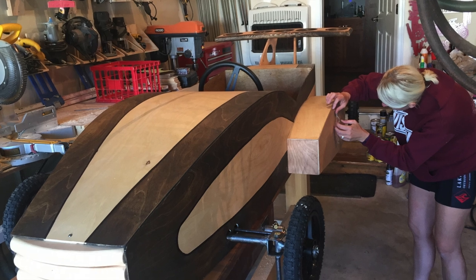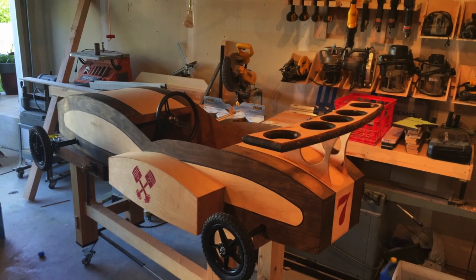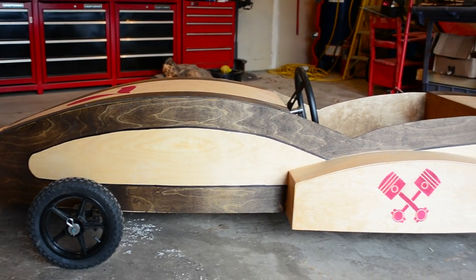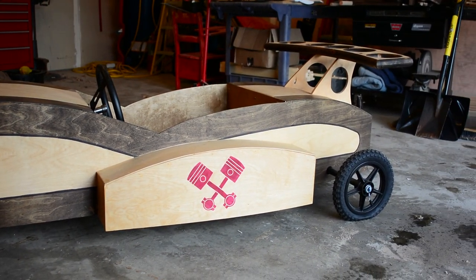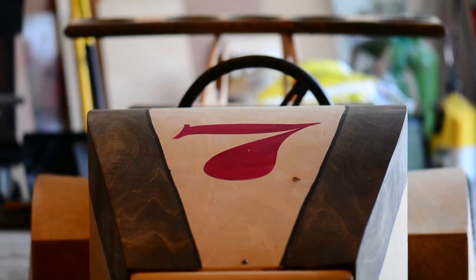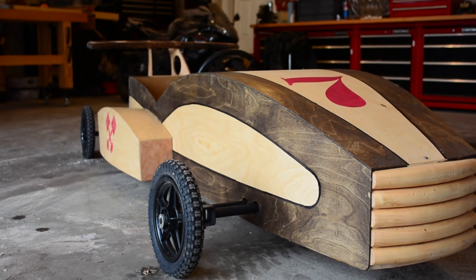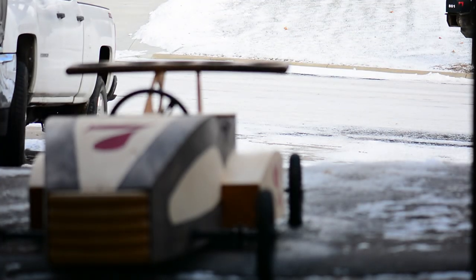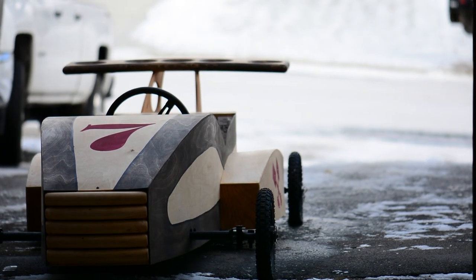Mom created some awesome looking graphics for the side of the car, the hood, and then the number there on the back. The two-tone stain was applied by masking off the lighter portion first, then I applied a walnut stain, then reversed the masking and applied a more neutral stain to the rest of the car. Where the dark and light meet, I just took a really thick permanent marker and cleaned that area up to make a defining line between the two tones.